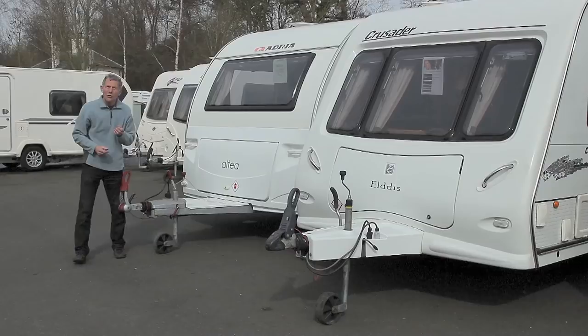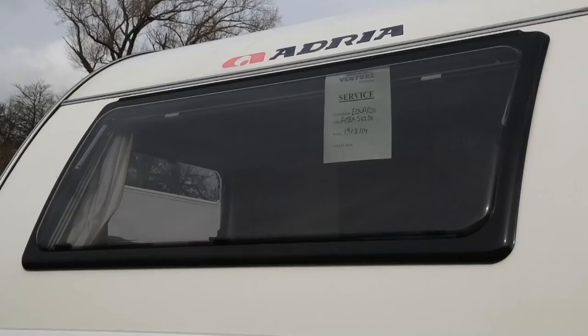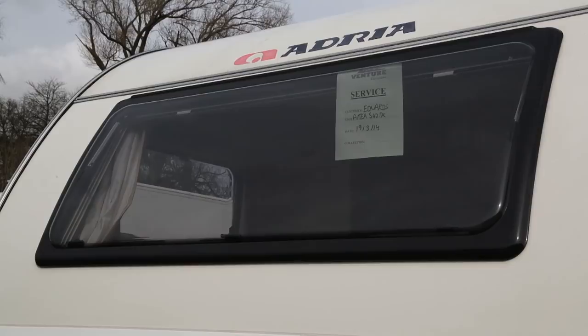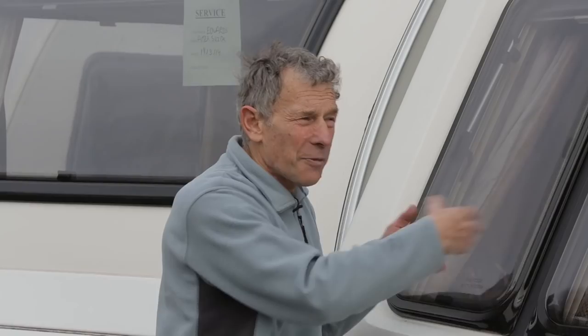These two caravans here, for example, on the front — this one has one big large picture window. In contrast, this one has one, two, three windows. What's the strength and weakness? Well, this tends to cost a little bit more in the factory when it's built. This one is less expensive, but if you did get a stone fly up and cause damage, you're going to have to have a complete new window of that size.